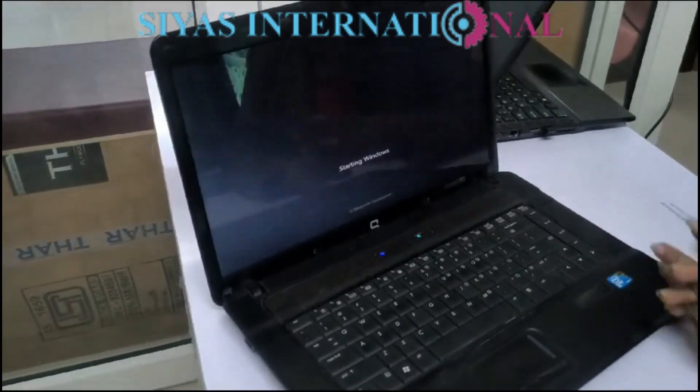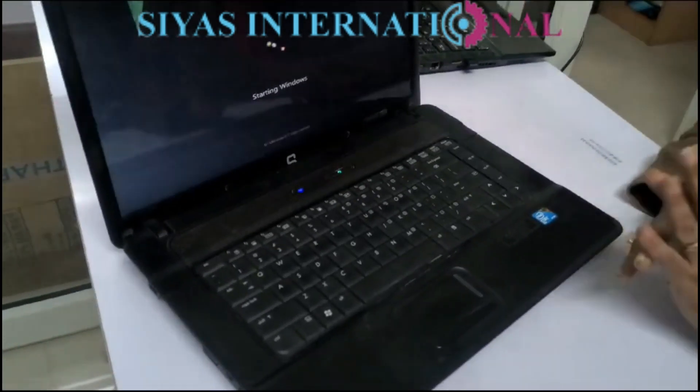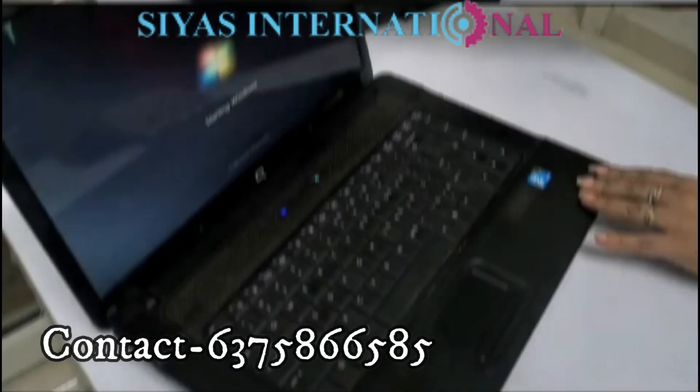Now I will show you it on. This is Windows 7, and its performance is very good. It is a very smooth laptop. Hopefully, it will excel for 30 years.